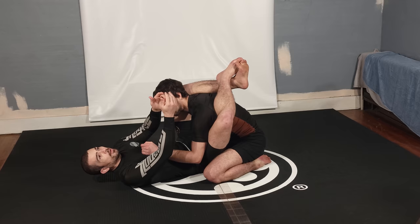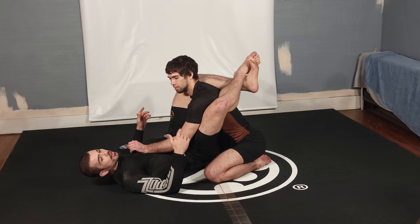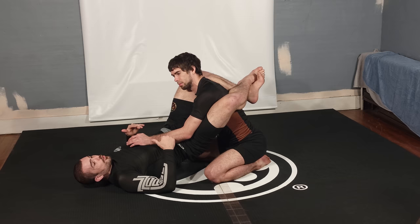Now, he can still turn me, posture up, stack me, do everything. So as soon as my feet cross, I need to start pinching my knees together with a lot of pressure. I need to take my heels and start to curl them down, hips up to Bird, and really make sure I get my hips up.